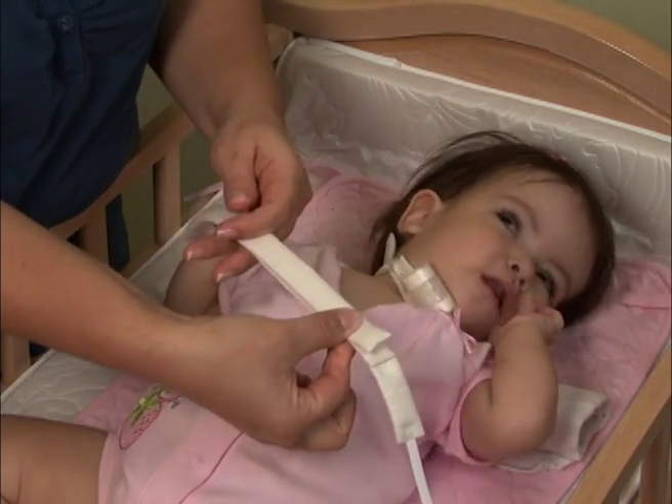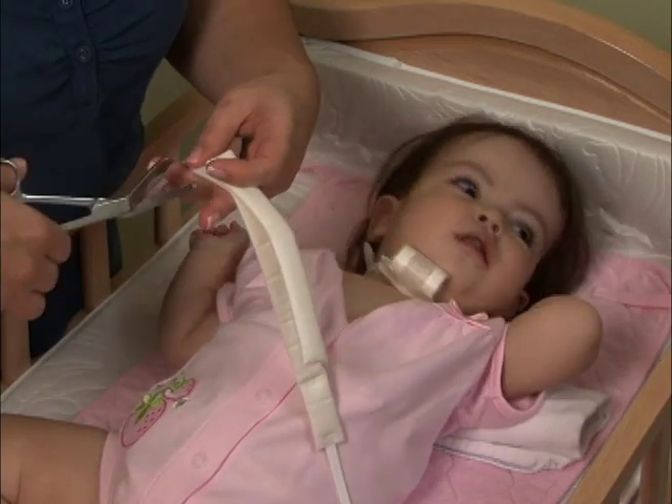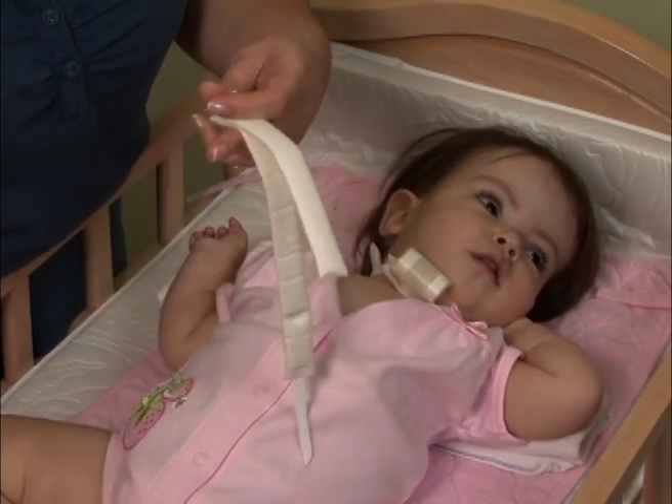Once you get the right size, it is helpful to keep the piece you cut off so you can use it as a template when cutting your trach tie accurately every day.